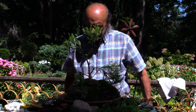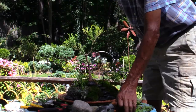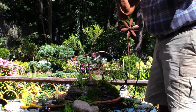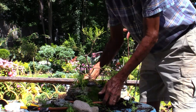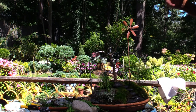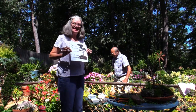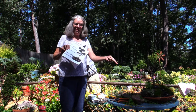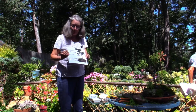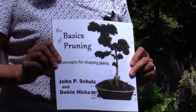There you have it — a saikei in about 10 minutes. This plant would need to be kept outside pretty much year-round unless it's super cold, in bright shade, and it'll need to be watered fairly frequently. All of the techniques used to create a bonsai can be found in their book, The Basics of Pruning, which also talks about pruning most of the plants you would have in your yard.